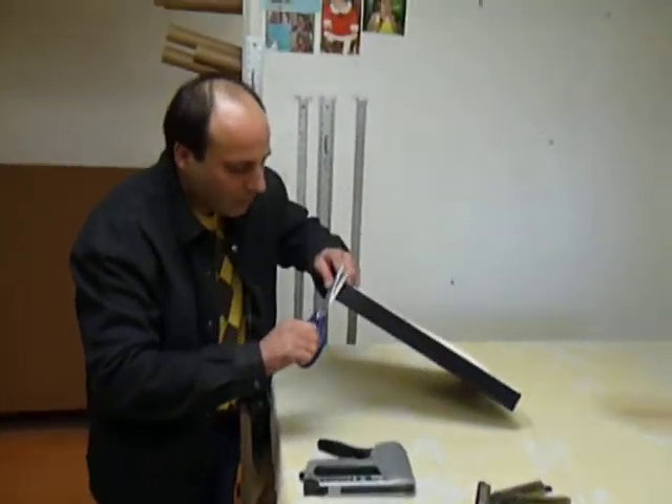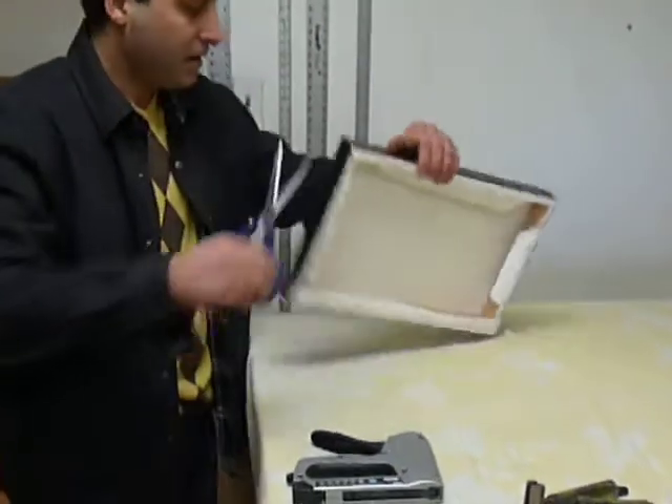And then you just fix the coat a little bit.